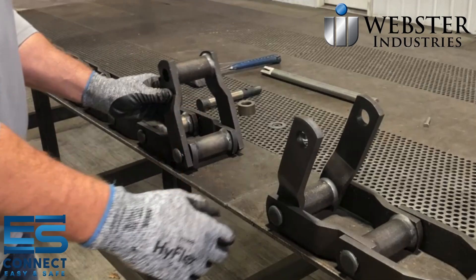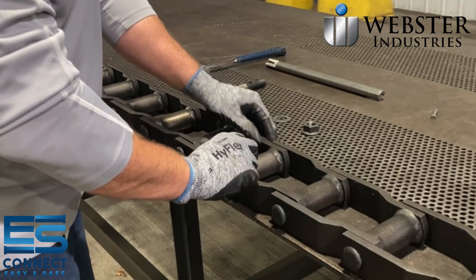Before assembly, carefully inspect both ends of the chain to ensure they are clean and undamaged. Place the ends of the chain to be connected in close proximity to each other, ensuring they are properly aligned for assembly.